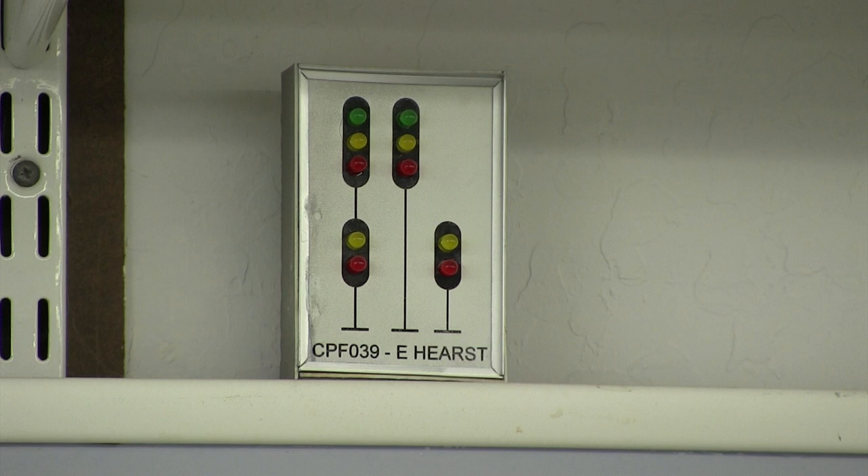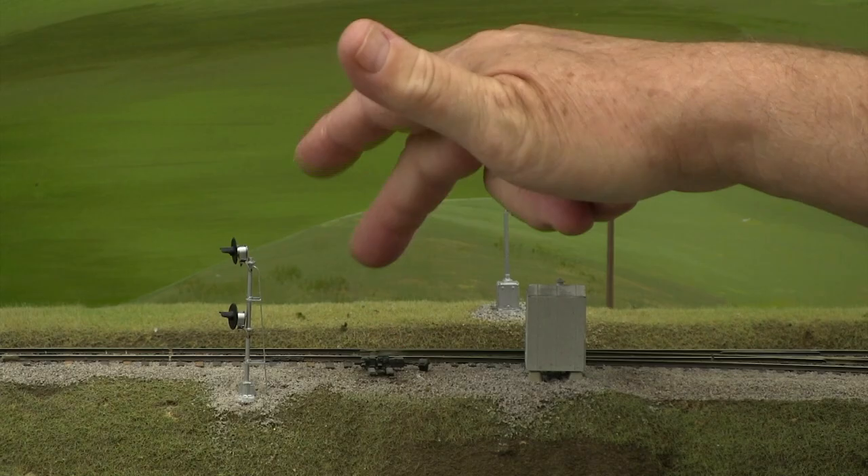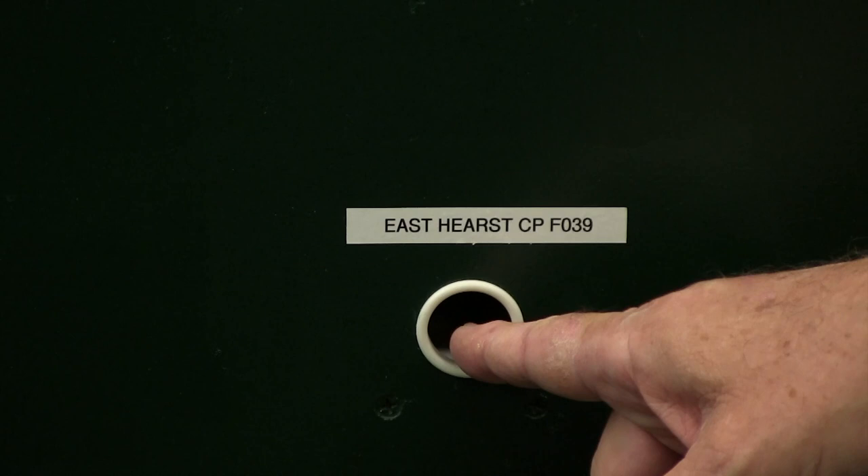The signals on the repeaters are set up as type D signals. Note the electric switches or the dispatcher-control switches have switch machine castings on them. You don't need to touch them — they're fragile. If you want to operate them, ask the dispatcher for permission, and then you can operate them using these slide switches located down on the fascia, and then the points move with your finger. So if you want the points to move towards you, you pull the switch out.